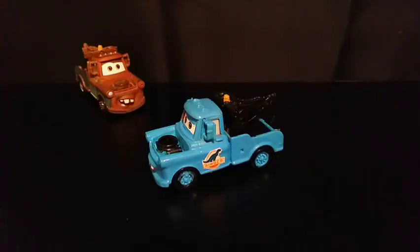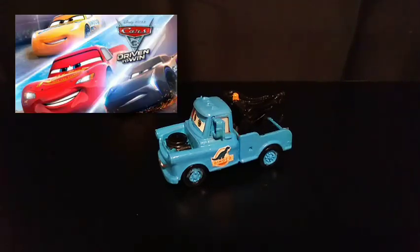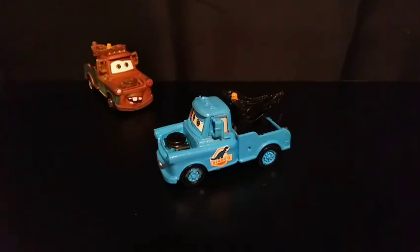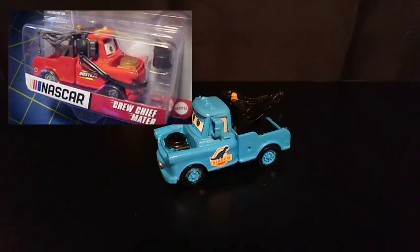Welcome back to Rusty Studios where today I'll be reviewing my custom Dynaco Mater diecast. Dynaco Mater has only appeared once in the Cars 3 Driven to Win video game, and I'm pretty sure that was only in very specific multiplayer modes. I've never gotten a diecast of Dynaco Mater because Mattel isn't a huge fan of making video game characters. He was once sponsored by Rusty's in the NASCAR line back when he was called Crew Chief Mater.